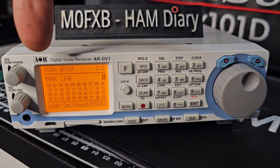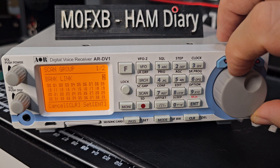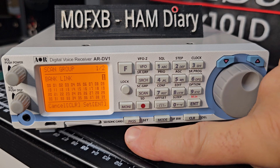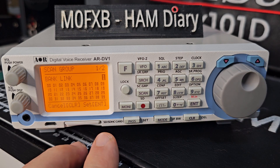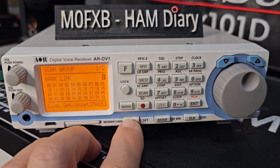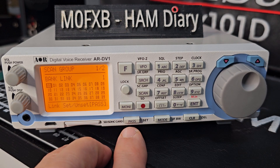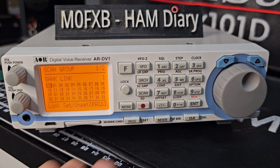You can link these banks together so when it's scanning, it won't just scan bank 0 — it will scan the banks you've linked. Turn the number to 1 and then press the pass button — you can see it says 'pass' here. The pass button links and unlinks. So we've got it on number 1. You have to press the down arrow first, then hit pass. Now let's see if that one's linked — we'll go to 1.